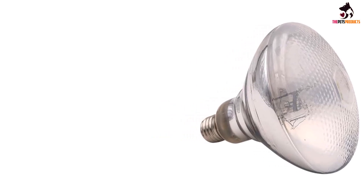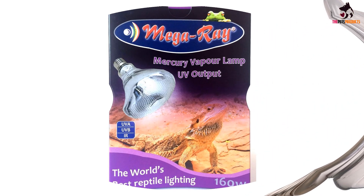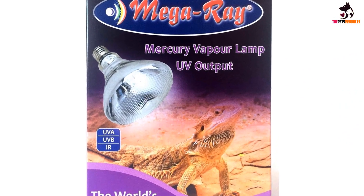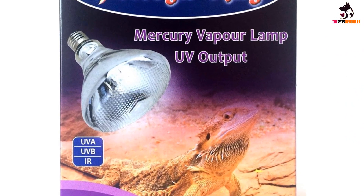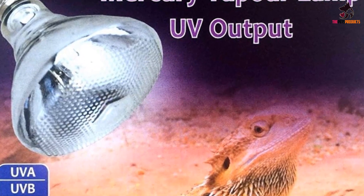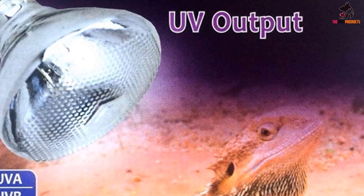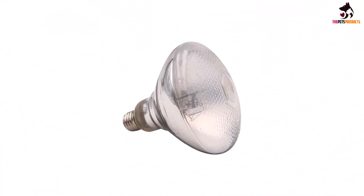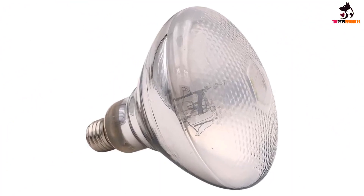The true frosted lamp disperses UVB in a 30-inch circumference to a distance of 20 inches. At the minimum distance setting of 18 inches, it gives a UVI value of approximately 5–7 and 900–1,200 UW per square centimeter of UVA. As your bearded dragon moves farther away, the values fall, and at 24 inches it provides a UVI value of about 3 units. You can expect the bulb to last about 18 months or more.